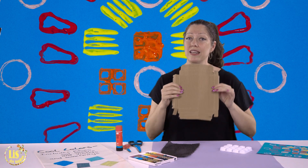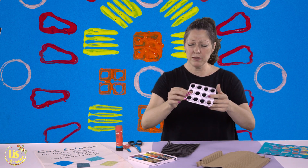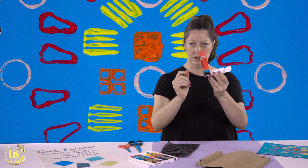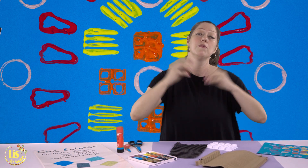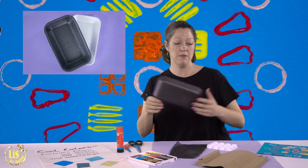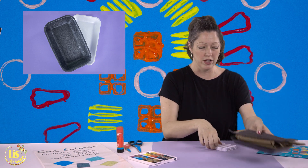For rubbings we need textures, so anything you could find. This is a plastic piece where the glue sticks come in — I took the glue sticks out and saved it. So this is what you need from your house: take these textures, bring them to school, put them in a tray, and save the pieces so you could use them in the classroom.